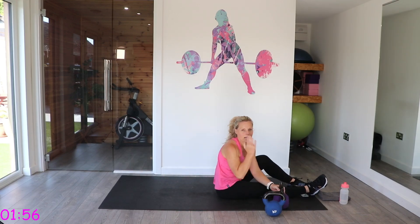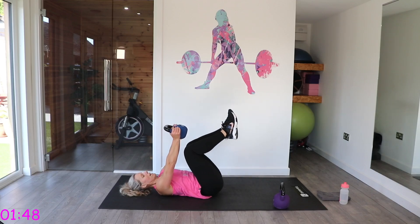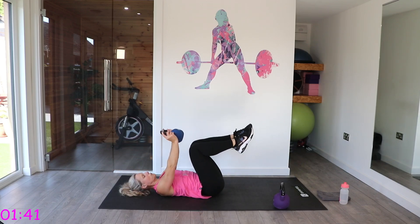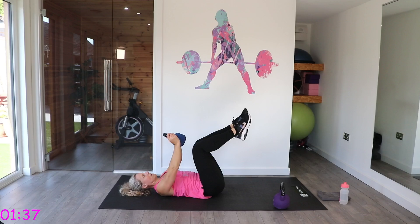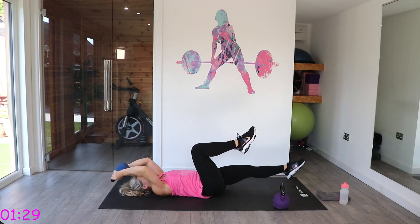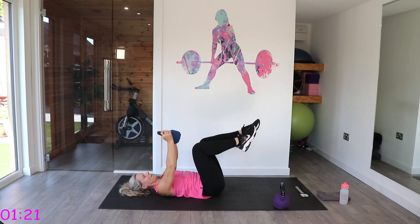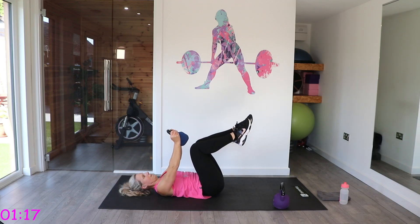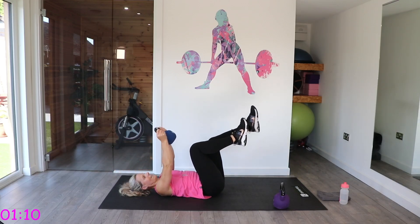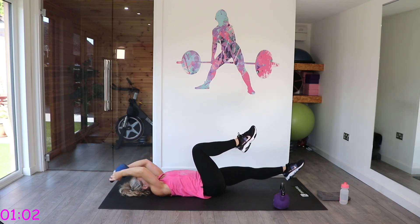We've got the dead bug — and this time a combination with the pullover, so we are working our back with this one. Legs in that tabletop position, back into the floor. As we take the arms back we join in the middle and switch legs. Control this one — sometimes I see this exercise performed too fast. Feel it from your core all the way to the upper body.